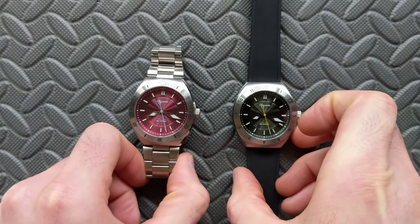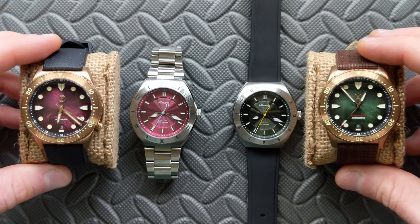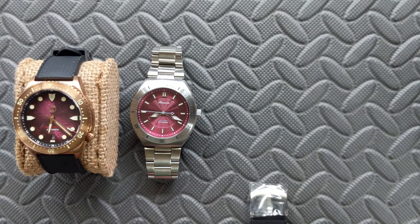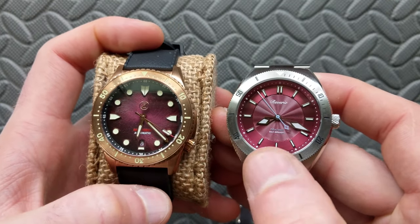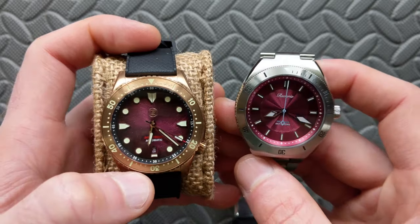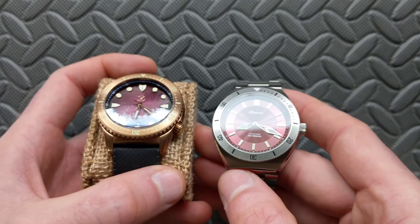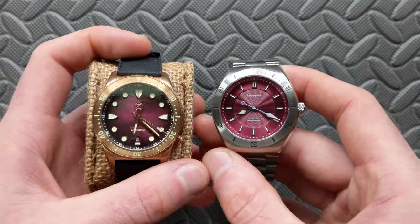For comparisons, I have an almost identical pairing from Xellos — both Makos in burgundy and forest hunter green. The Reverie burgundy has a similar base color to the Xellos Mako burgundy, but the Mako has an aggressive fumé that gets very dark — almost black — on the outer edge. The Reverie doesn't appear to have a fumé; it stays pretty consistently saturated throughout, so despite the similar base color they present very differently.